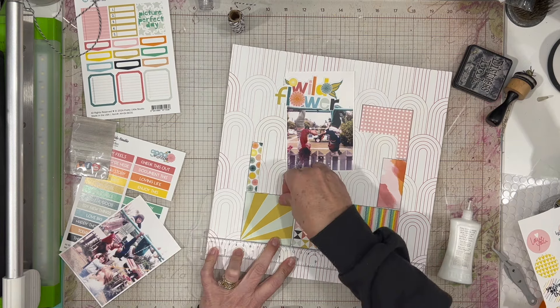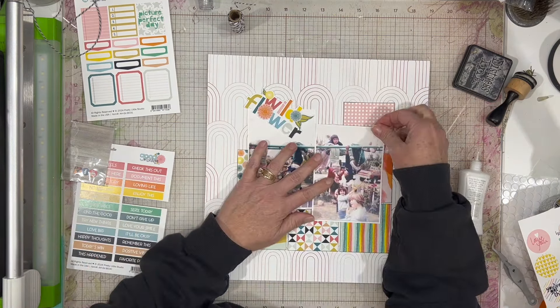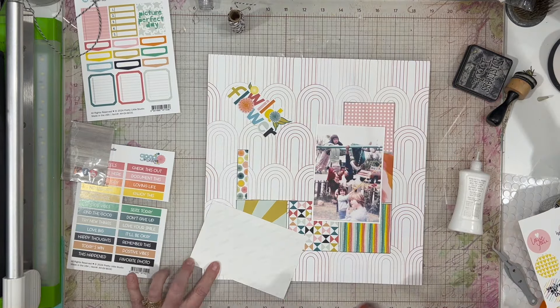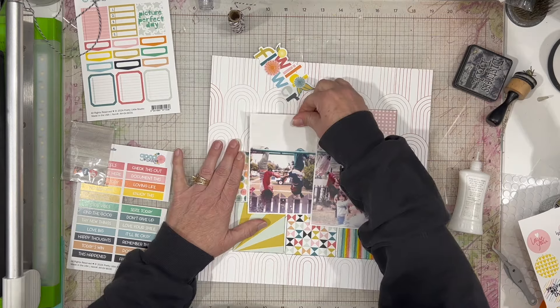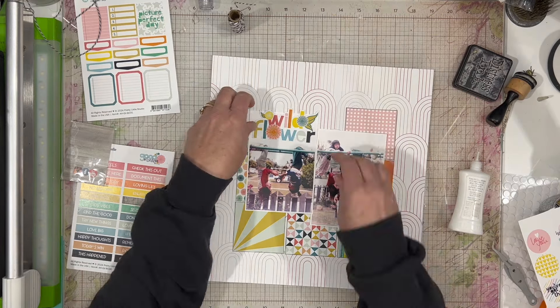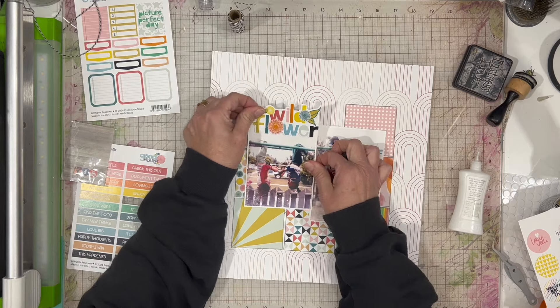I printed them on my Selphy and I like the way that they came out, so I'm pretty happy with that. These are just the monkey bars that used to be in front of our house when I was a little kid — they are no longer there and the yard looks completely different.